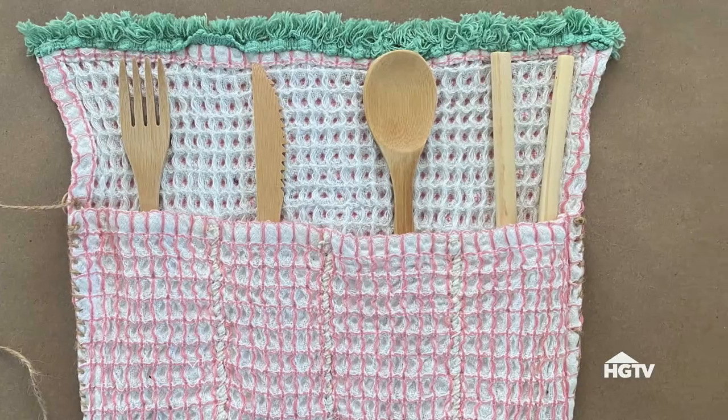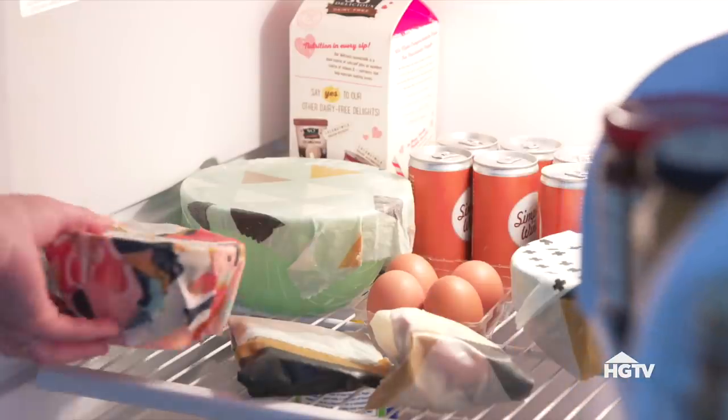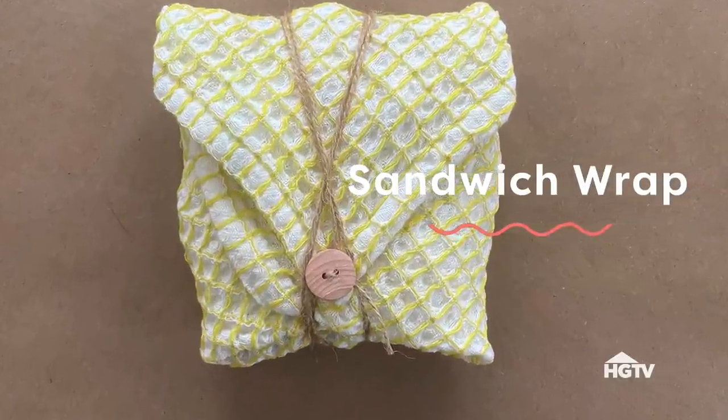Hi everyone, welcome back to Handmade. I'm Danielle. This year a big goal for me was to cut back on single-use items, and the kitchen seemed like a great place to start. So today I'm sharing some of my favorite sustainable swaps for food and grocery items. Let's get started.